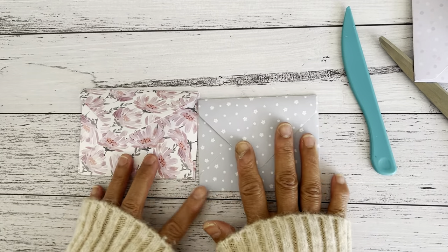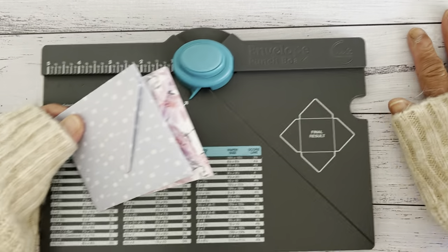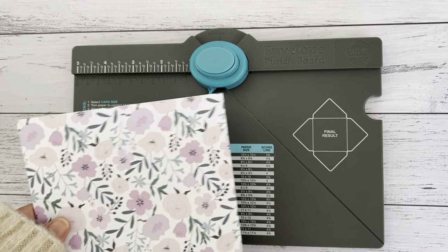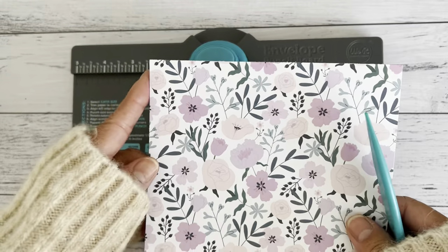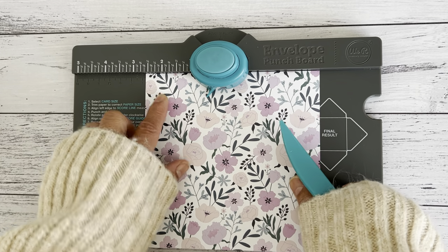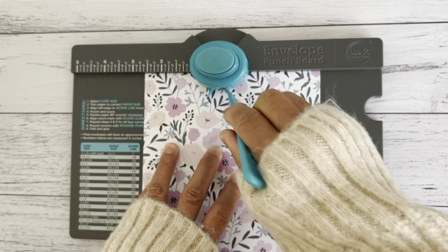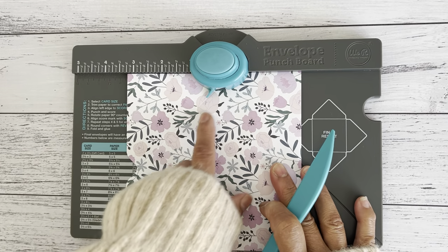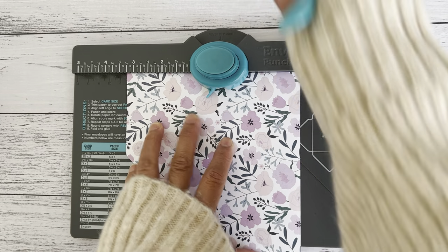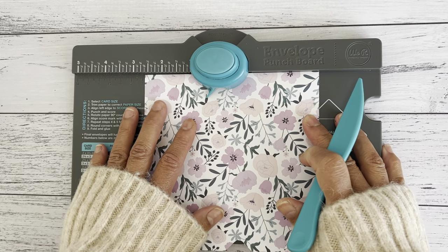That's it for the three by four size envelope. Now to make the coin envelope, we need the same six by six paper, the same measurements, and the same scoring and punching process. On the left side, line the left side of your paper on the two and five-eighths of an inch, punch first, then turn and follow the guide of that score line with the notch, making sure the paper is right up at the back.